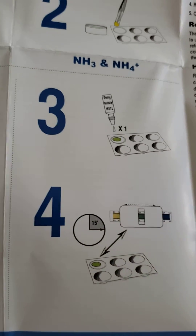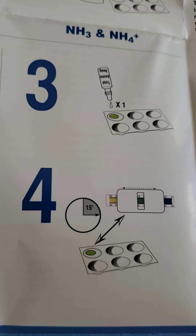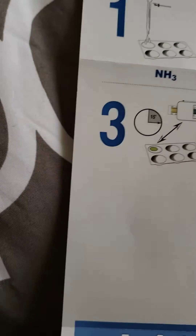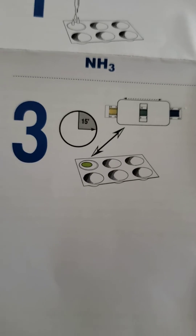Slots three and four are if you want to test for total ammonia — you have to add that solution. I'm not doing that one. So it's basically just wait 15 minutes to see if it changes color.